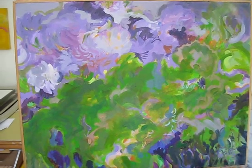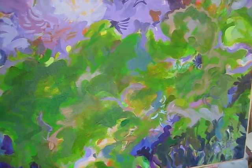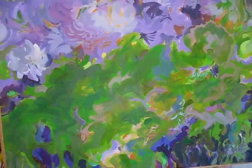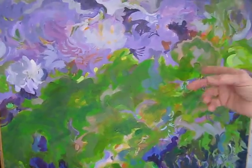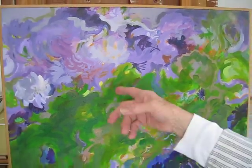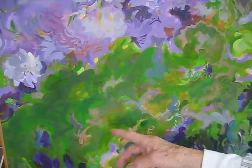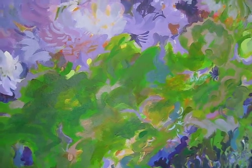And the suggestion of branches or stalks. Here I'm working with the rhythms of the circular elements of the flowers or things in the garden — bushes or whatever. And then the lines, just the brush strokes, for indications of what they might suggest.